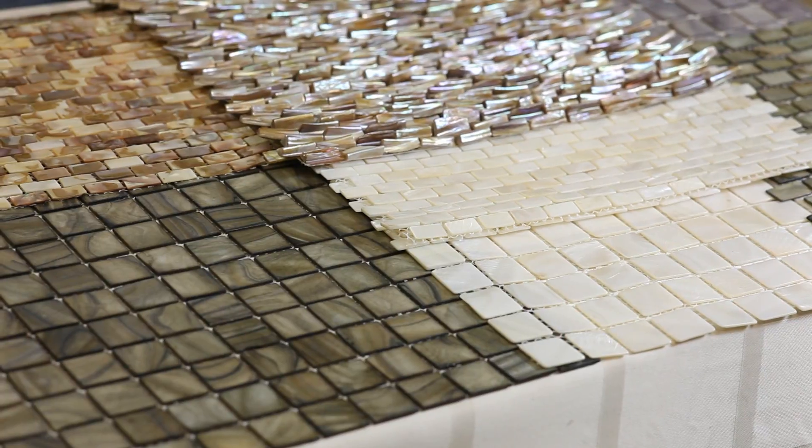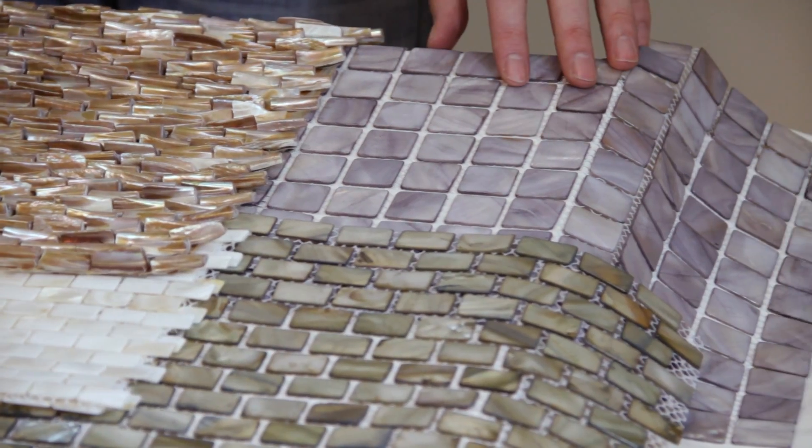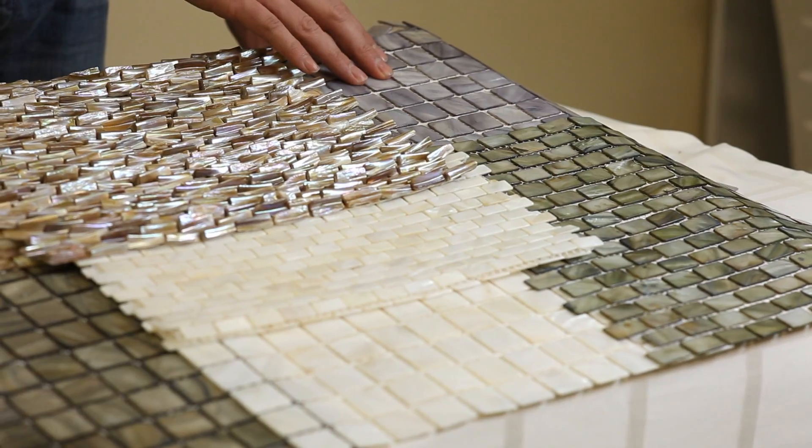It is a shell. You have your smokewood in your brick shape. You have your anchor gray, which is more of your silvery, almost purplish kind of gray tones.